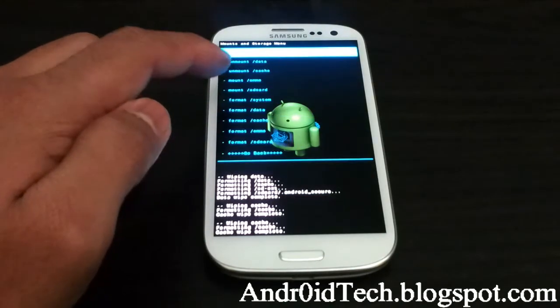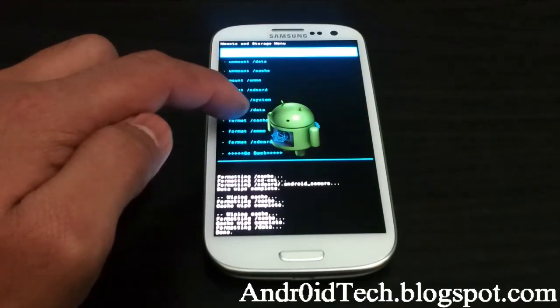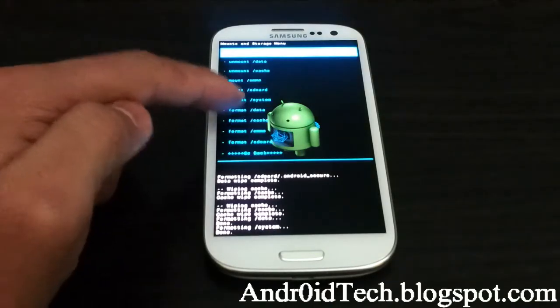Then we're going to go to Mount and Storage: format data, format system, and format cache.